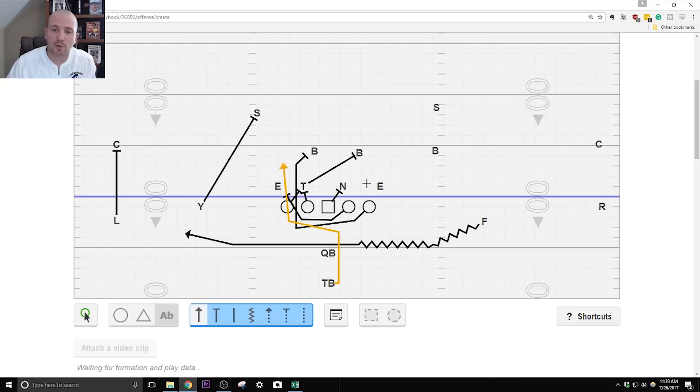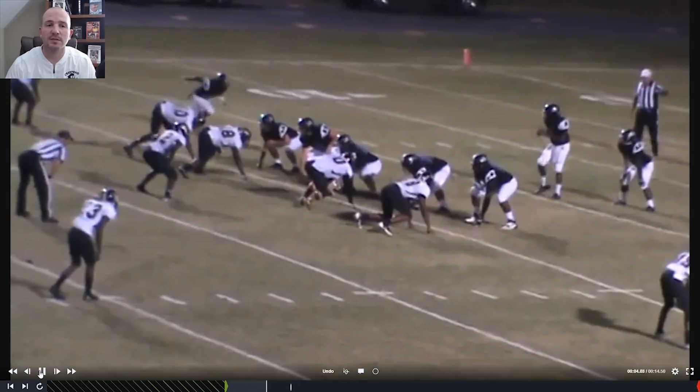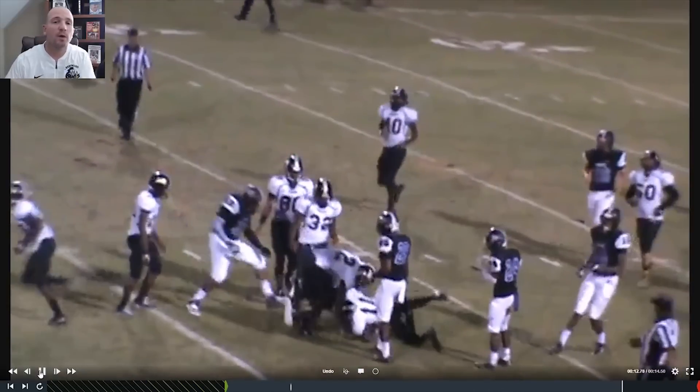Quarterback, you're opening up and still reading the end. If he crashes, you pull and run. If he just sits there confused, hand the ball off, but still carry out your play fake. Here we are in our pistol formation in a two-by-two set. We bring the F across, the quarterback gives a quick play fake, and we're running our counter to the right. The play-action fake causes the defense to swing wildly to the right and opens up a decent size gain.